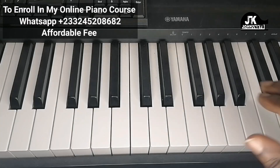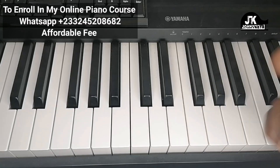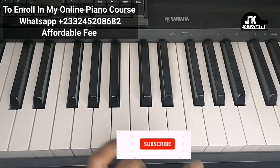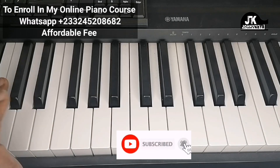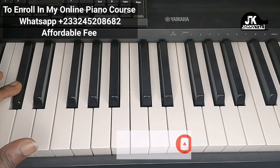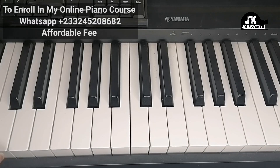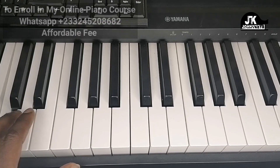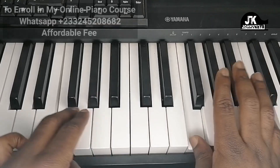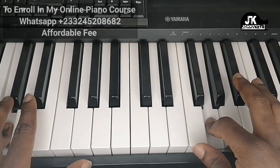Good. Now let's continue. The next thing the right hand is going to do is repeat the first phrase, but the left hand is going to do something different — left hand is going to move to C-sharp, or D-flat if you want to call it, because we're in the key of F minor. So yeah, D-flat.